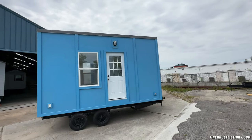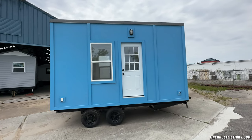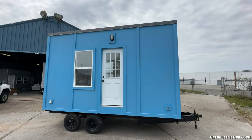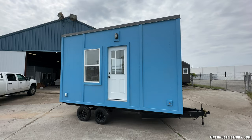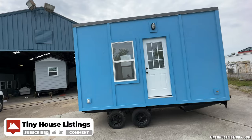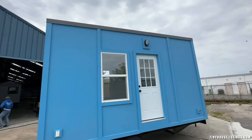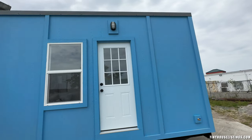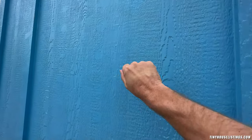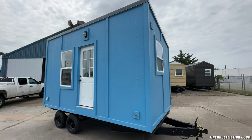This tiny house is 16 feet long and it comes on two 6,000-pound axles. The tiny house weighs less than 6,000 pounds, which means you have about 6,000 pounds of weight to spare whenever you tow it. It comes with a 36-inch entry door and four large windows. The siding is made from LP Smart Siding sheets — this is a 50-year product.